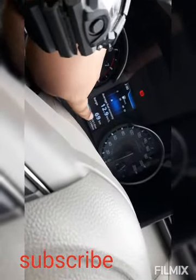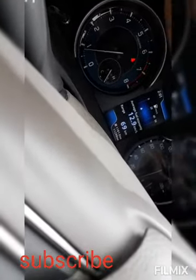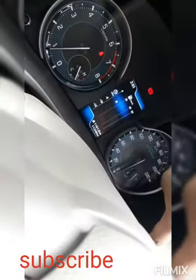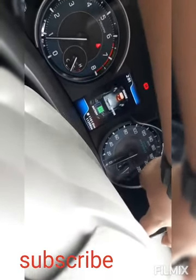This is the instrument cluster — you can see 12.90 mileage showing and 69 kilometres of fuel range. There's the RPM meter with coolant indicators. If you press this button you can cycle through different displays showing kilometres and other information. The speedometer goes up to 220, though I think the car tops out around 200 to 210.